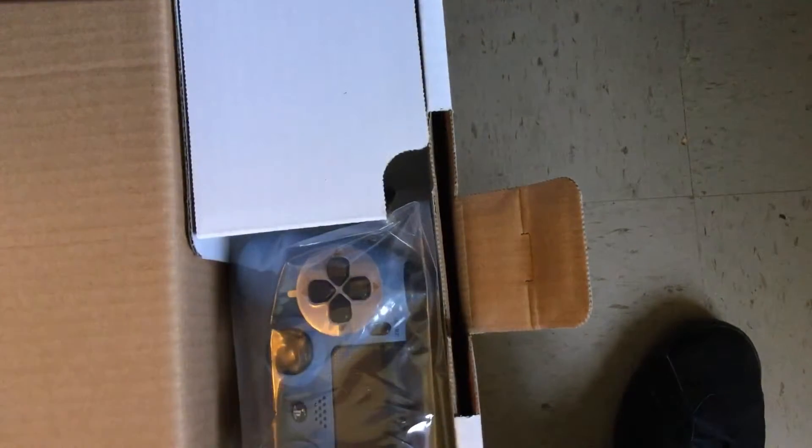What we got on the first right side — this is the controller itself. We'll put it over here until we finish with the box. We can have our headphones. There's also a cord.